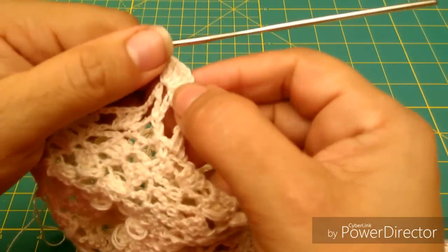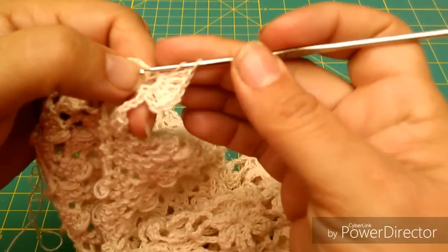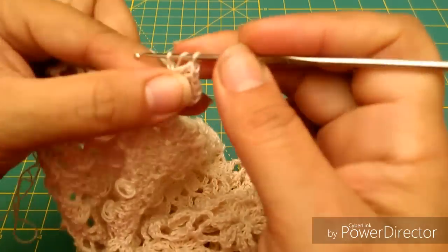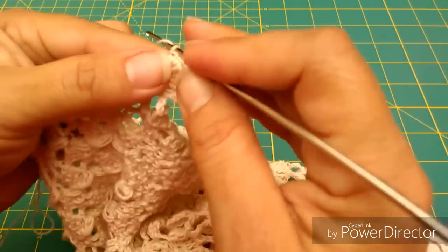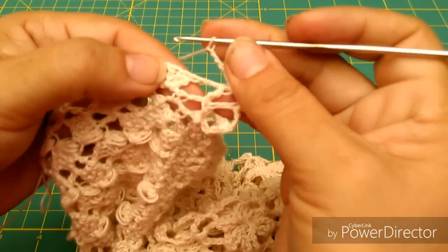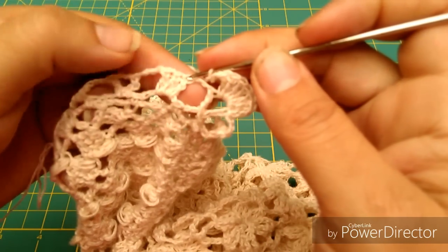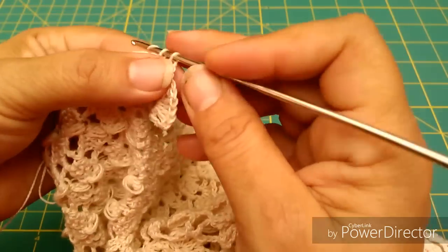Déjenme ver cuántos llevo: 1, 2, 3, 4, 5, 6, 1 más. Hacemos 7 aquí adentro del abanico y luego vamos a hacer 3 cadenas. Me paso al primer punto alto del panecito de la vuelta anterior y hago un medio punto.